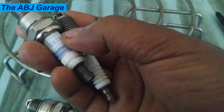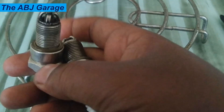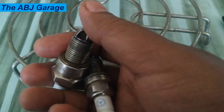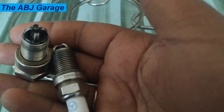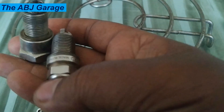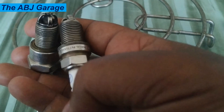Resistor spark plugs, on the other hand, have a built-in resistor that helps to reduce electromagnetic interference and radio frequency interference, and prolongs the life of the spark plug. They are generally recommended for use in modern engines to improve performance and are also used to reduce emissions.